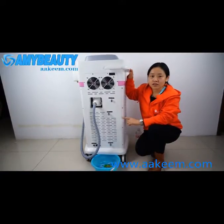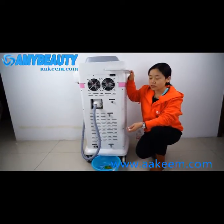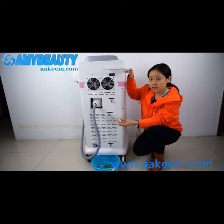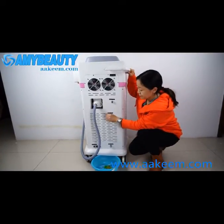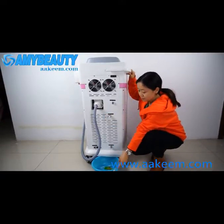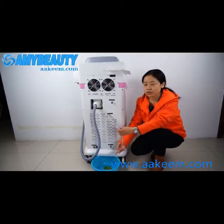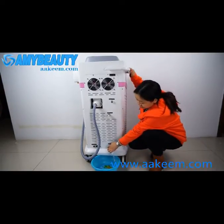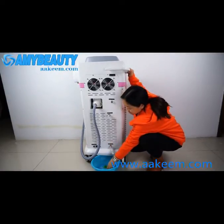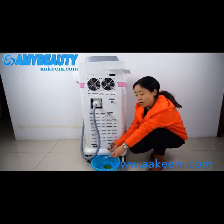For machine maintenance, we need to change the water every month. To change the water, first connect this water mouth to the water spout, and a water pipe to the water drain — it will be the water outlet. When finished, take it out.